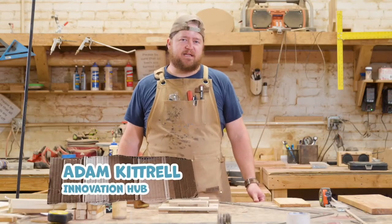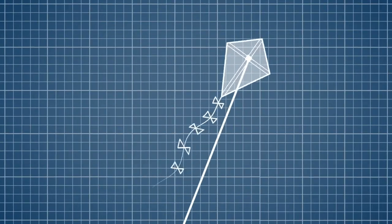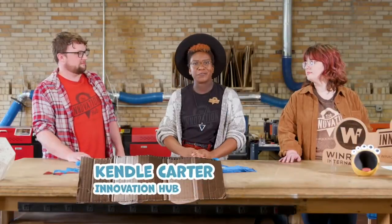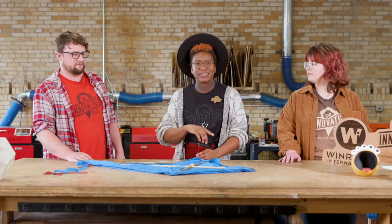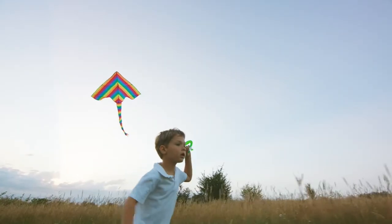If you close your eyes and think about a kite, what shape do you see? Most people will see a diamond shape, because that's the most common type of kite that you see flying. If you think of a different shape whenever you imagine kites, that is because kites come in all different shapes and sizes. The delta kite is a triangle shape, and it actually maneuvers really easily compared to other types.